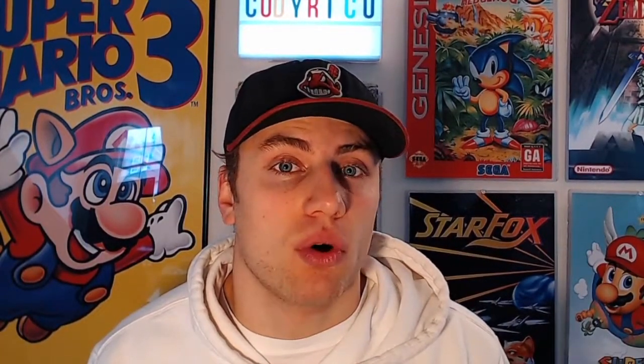This video is going to show you exactly all the equipment and software that you're going to need to get started streaming retro games onto Twitch. So what you're going to need is your retro gaming console, the power source, and the red, yellow, and white cables that come with the console.